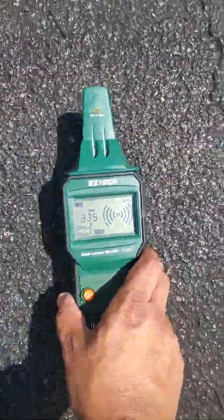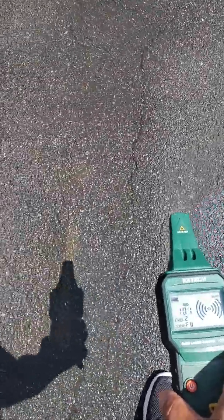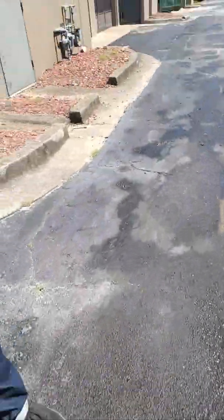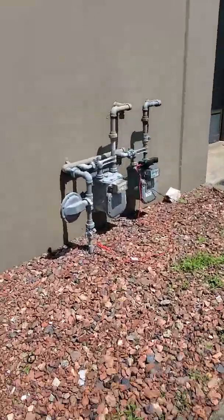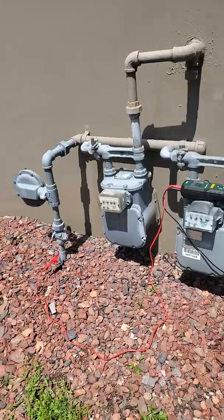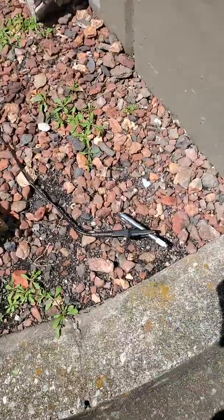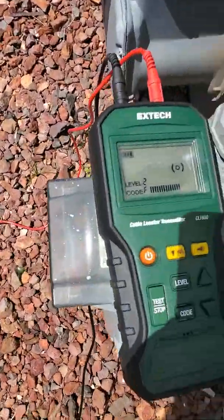So if we come back over, showing it again — go over here. It still might give us some signal, but it will peak over where the signal is coming from. This is from a gas line that we're on right here. So it doesn't give you differences in frequencies, really, but it does give you different levels of intensity. It comes with a lead, a ground rod, two leads, a transmitter, and then this receiver.